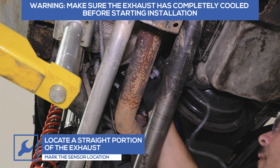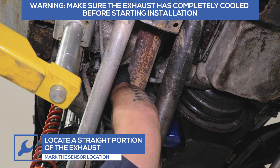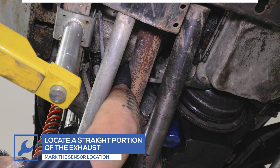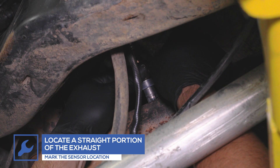Locate a straight portion of the exhaust and mark the location where the wideband sensor is going to be installed. The sensor must be at least 18 inches from the exhaust port or turbo exhaust housing, but before the catalytic converter and auxiliary air pumps.